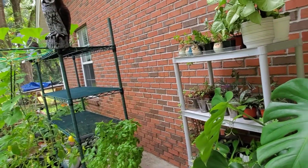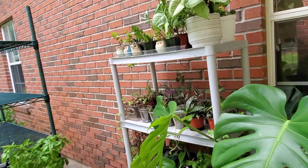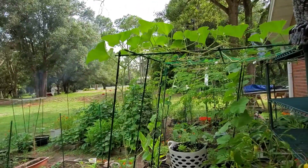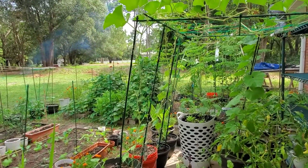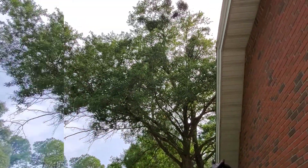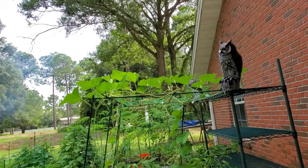Hello everyone, welcome back to my channel. Today I'm going to share with you a garden tour of my small backyard garden. Let's get started.